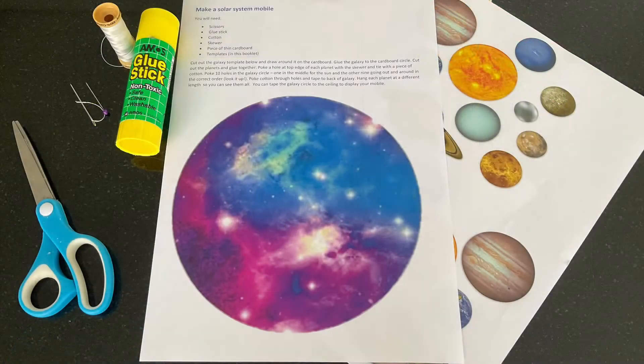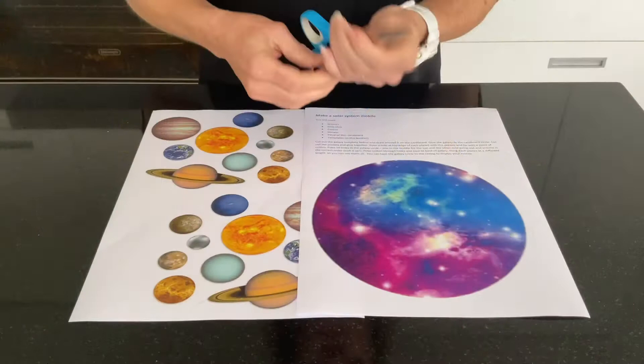In this tutorial we're making the solar system mobile. These are the things that you will need from your booklet as well as some things from home.